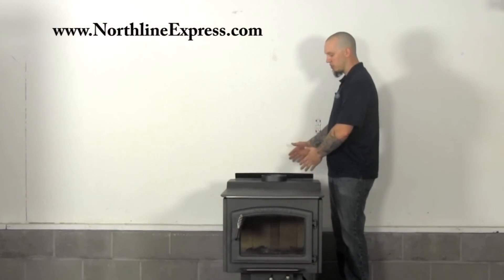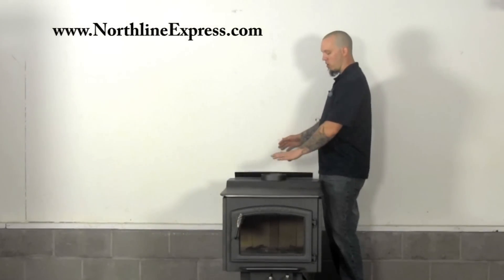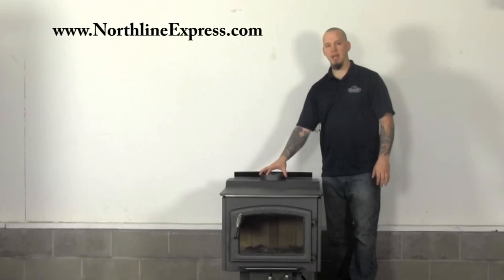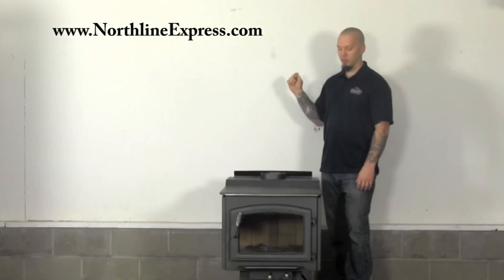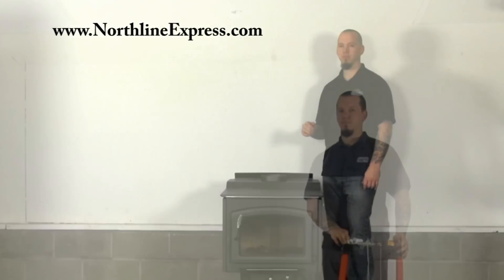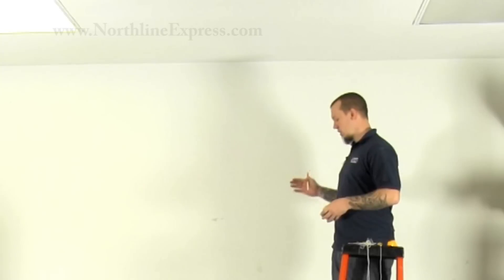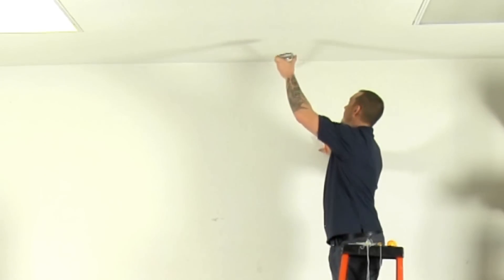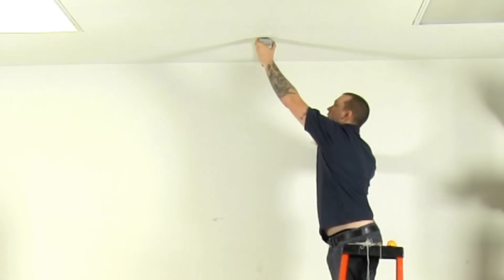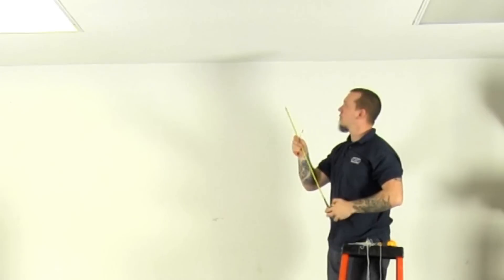I already took my measurements and made sure that we're good on our clearances to the back of the stove. I've marked and measured from the wall to the center point on my stove for that collar, and now we're going to go up and mark the ceiling to that same point and start to get an idea if we're centered or not. We measured from the wall out to the center of our collar on the stove — that was 24 inches — so we're going to make a small mark up here at 24 inches out, and that's where we're going to start with our plumb bob.